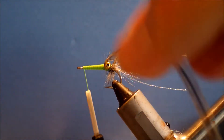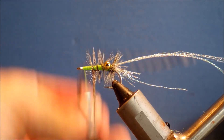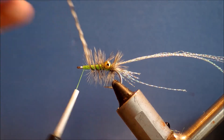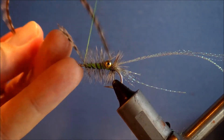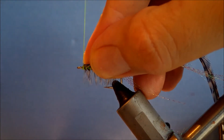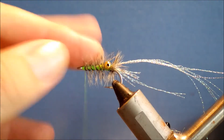Then I just need to palmer it forward in fairly open turns — make sure you get it even though. Close your thread, tie it off: three turns down, pull the stem back, three turns back up — that's enough to hold anything. Then just snap it away for a nice clean break, much better than cutting it.